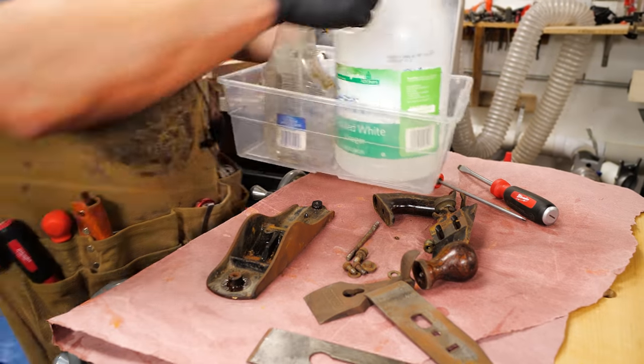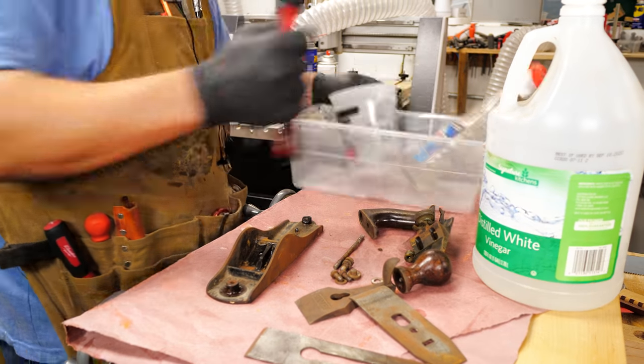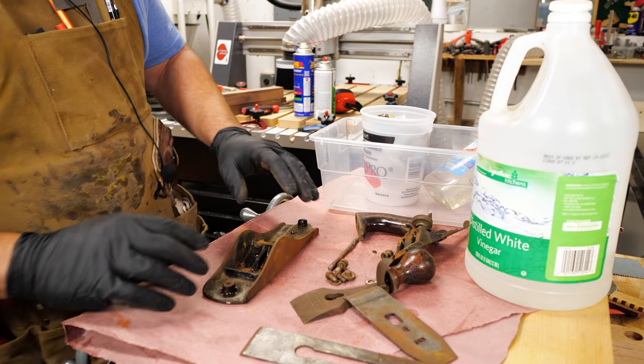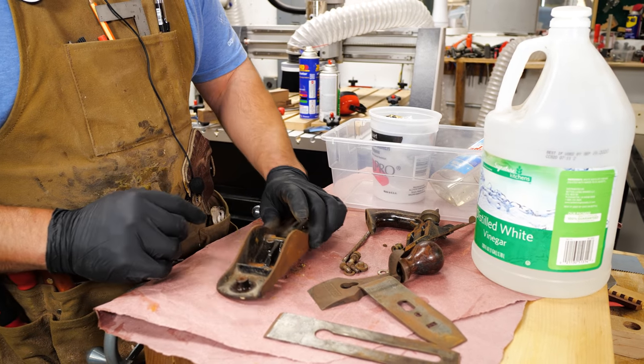We need some white distilled vinegar — that's going to be your best bet. I'm going to use a plastic tub. I've got some vinegar in a spray bottle and some steel wool. We're going to start by knocking off the surface rust and then getting these in to soak so that we can get some of the deeper rust that's in here.